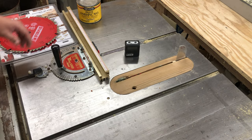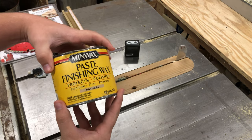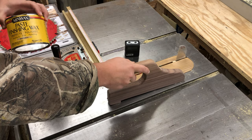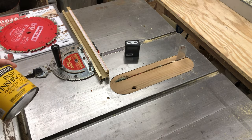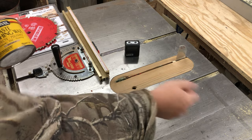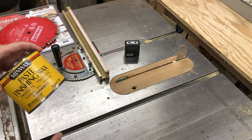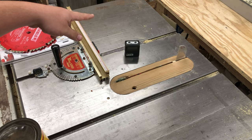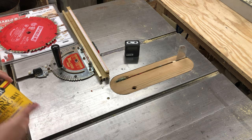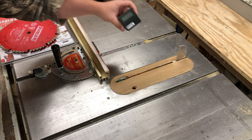Some of you might be wondering why there's a can of paste wax on the table saw. Have you ever noticed that sometimes you're pushing something along and it feels like it's binding, but the wood isn't being burned by the blade? Put some paste wax on the table, let it sit a minute, then buff it off and your boards will slide right across easily. It also helps prevent moisture from getting into the metal and rusting your cast iron top.